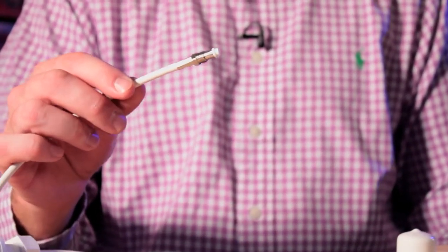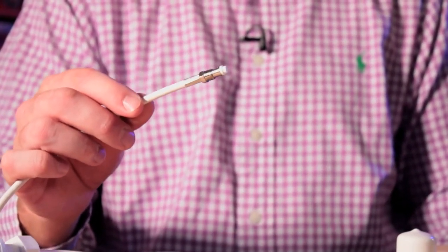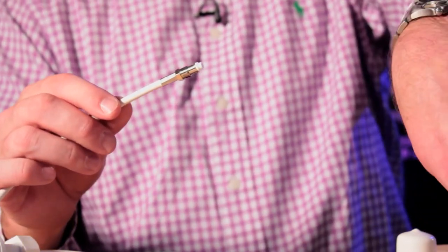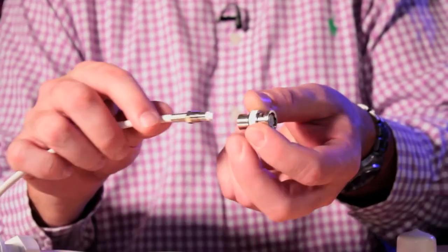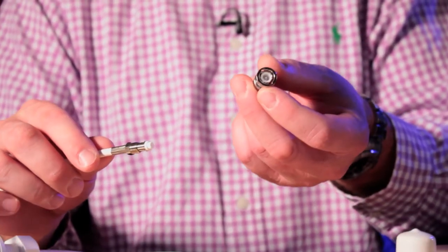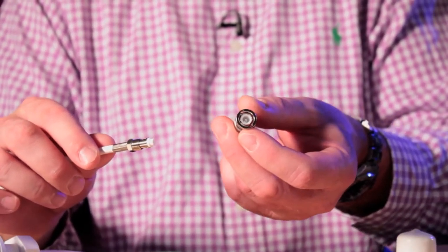We fitted the cables with a special type of connector called an FME connector, which is no bigger than the actual cable. It allows you to drill a small hole through any bulkheads and run the cable in. We then supply an FME to BNC adapter, which just screws on the end of the cable, nice and easy, and clips straight onto any of our AIS receiver or transponder products.